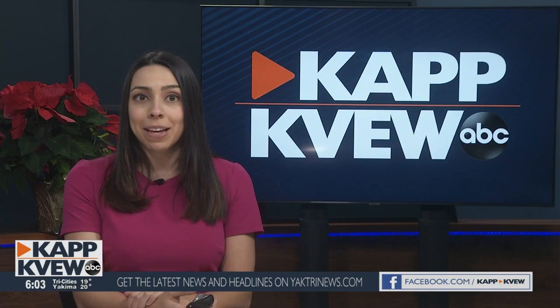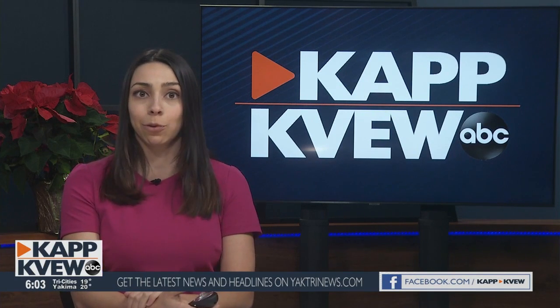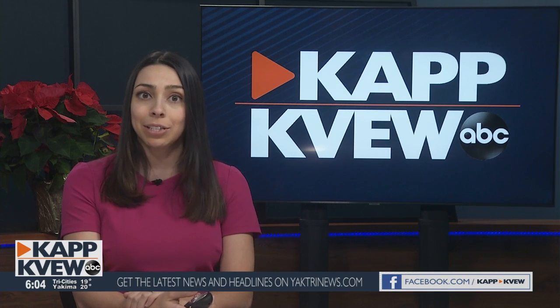It is going to be very cold in the region this week. You may have the warm clothes and shoes, but is your car prepared for the chilly temperatures? Today, I stopped by a Kennewick car mechanic who explains what you need to do to be ready.